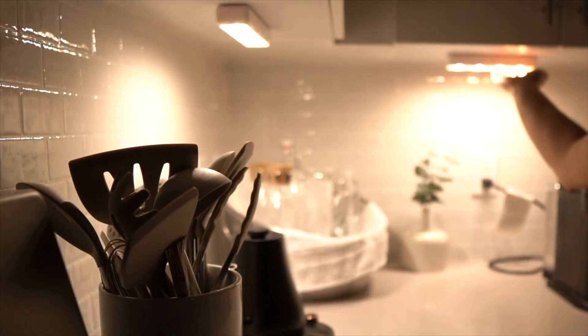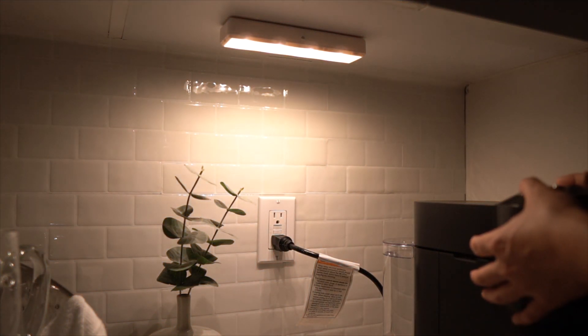Next I have under-counter lights, which are so helpful for when you walk into the kitchen at night and don't want to turn on all the lights. This set of four is great because you can tap them to turn on. We already have these installed, so I'll include a clip of what they look like in our kitchen.